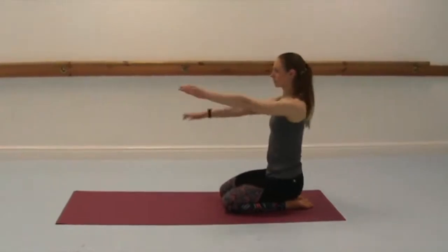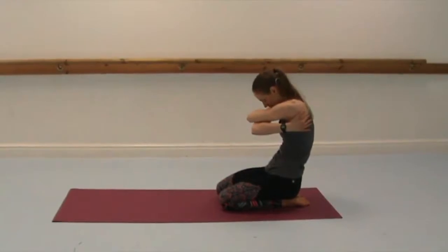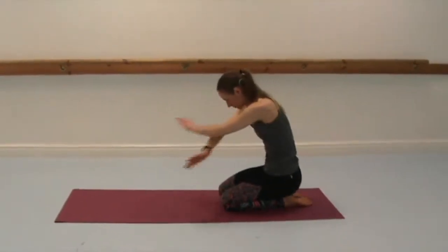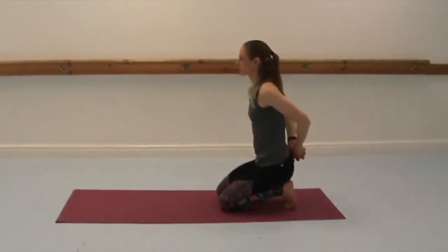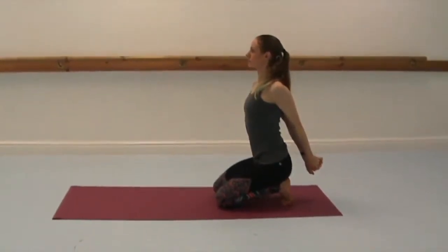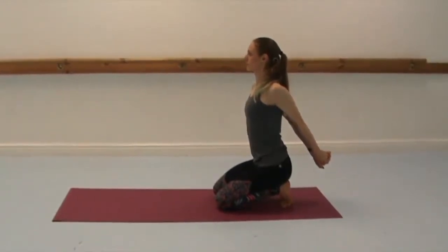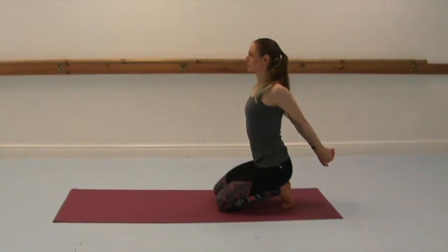Untuck the toes. Cross the arms in front of you and give yourself a big hug, rounding the upper back. And release. Tuck the toes under again. Interlace the fingers the other interlace, extend the thumbs back and the knuckles, and lift the arms any amount, lifting the chest and lengthening through the crown of the head. Breathe deep and smoothly, try and make your breath seamless.